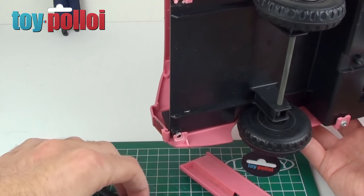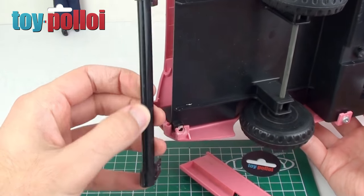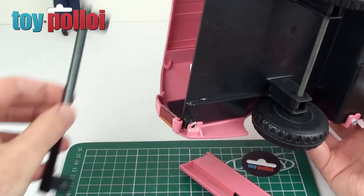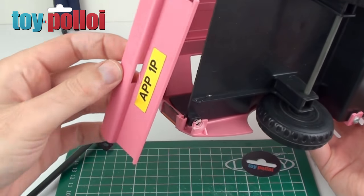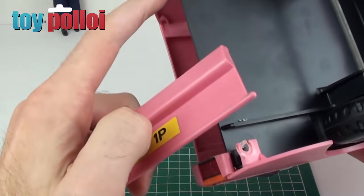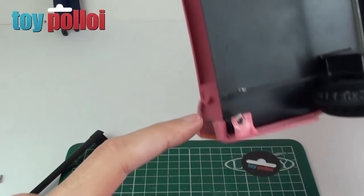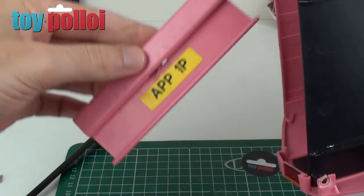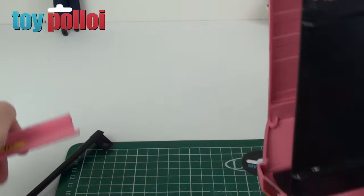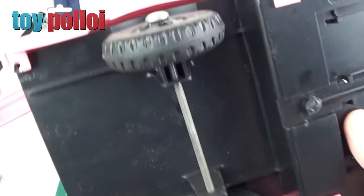I've just undone these two back screws and immediately the bumper has come off, so that's one thing you just have to remember where it goes. Now that the bumper has come off, the back panel has come off as well. And it looks like nothing is actually broken on that — it's just fallen out of the two little sockets that it was supposed to be in. So that's great news; that means that's something that doesn't need fixing, it was just loose. So carry on taking the rest of the screws out and we'll see what else we find.